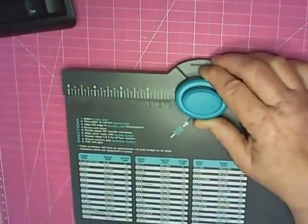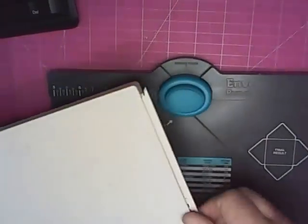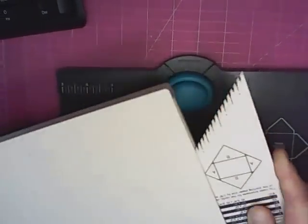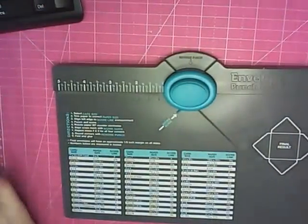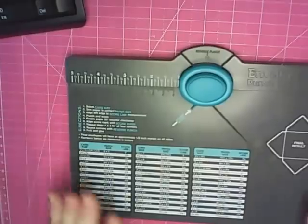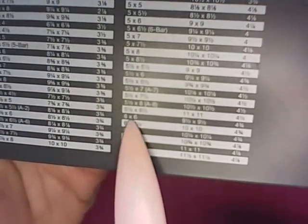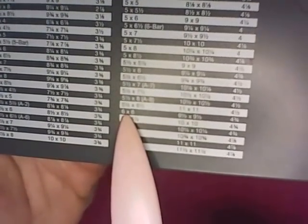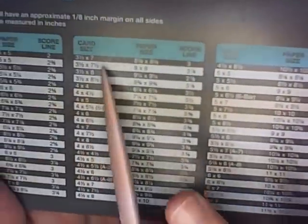What you're going to need is your envelope punch board. If you do not have an envelope punch board, you can use the little tool that comes with your scoreboard, though I'm not really familiar with that one so I can't tell you how to use it. I want to do the six by six, and right here it tells me that's for my card size, but we're going to use these as our mini album sizes.